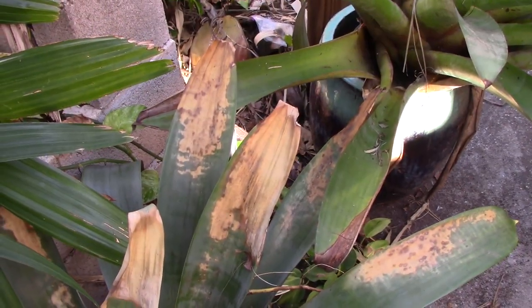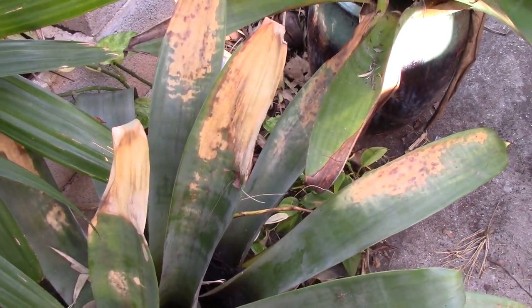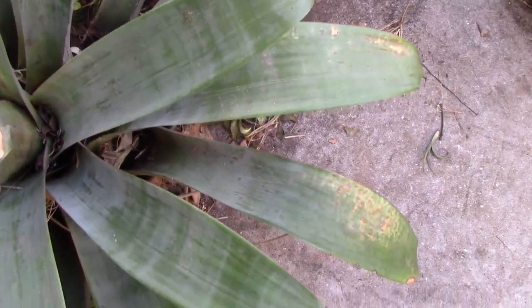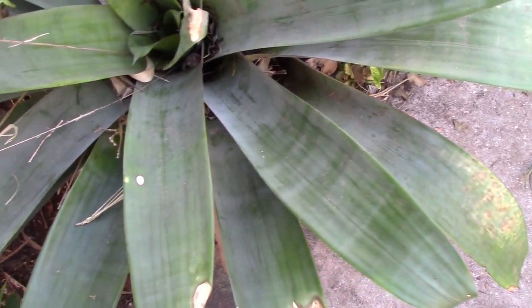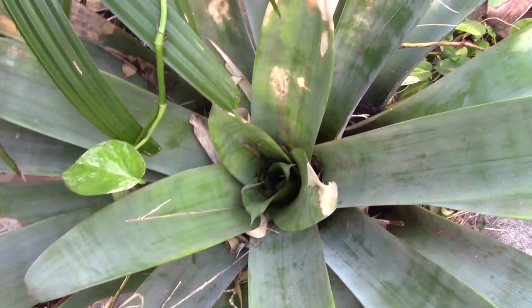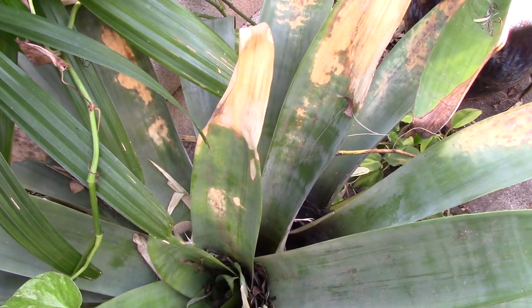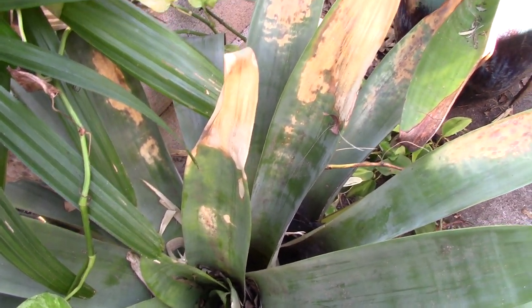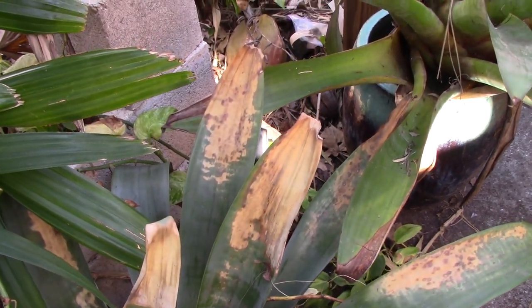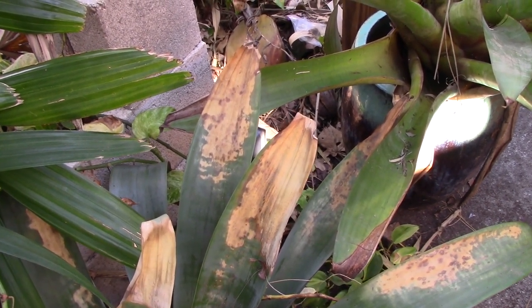The damage on this Tillandsia cruchofiana is generally slight and at the ends of the leaves, and not all of the leaves have it. These are the leaves that were still protected. This really could be trimmed out — we have done a video on how to trim bromeliads, so you should go into the archives and take a look at that. It really isn't rocket science; everybody can do it, even me. This plant maybe can be repaired — it's not going to be perfect, but there will be something left.